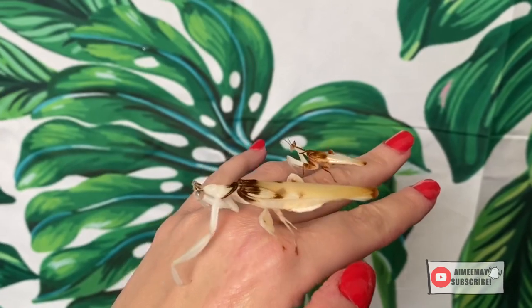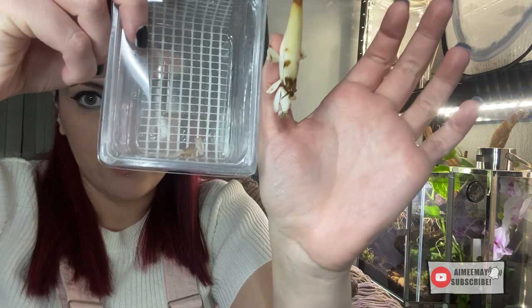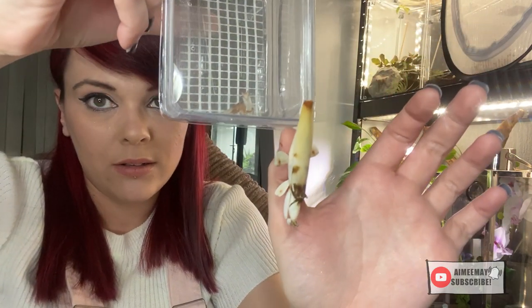The size difference between males and females is quite vast. Females are around eight centimetres in length, whereas males are tiny. Let me show you — I've just popped one of the males in a little tub. And then if I compare that to Myra, my adult female orchid mantis — you can see how little the male is. It's crazy. So when buying an enclosure, base it on the size they are when you have them.